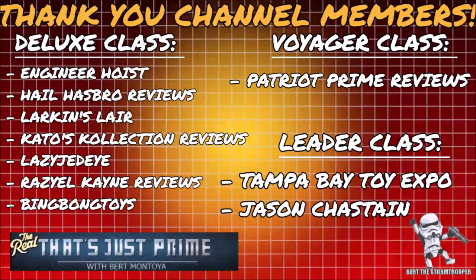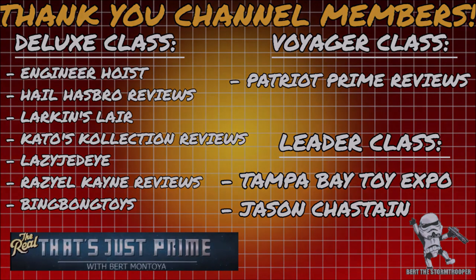I'd like to take a moment to thank my channel members — thank you, it's continued support like yours that keeps this channel growing. And if you haven't already, please consider joining today.